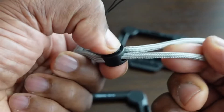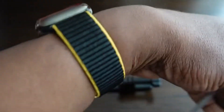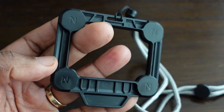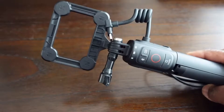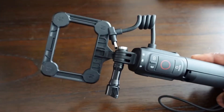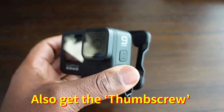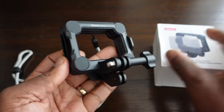In the box you get a neck lanyard with an adjustment on there. You get the plate to go on the neck lanyard, which goes under your shirt, t-shirt, or coat. You also get the plate to go onto a selfie stick or tripod, and the last plate is to mount your camera on. The entire construction of all of this is out of plastic.